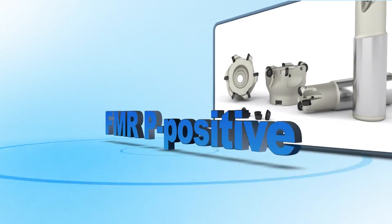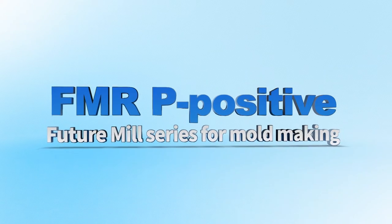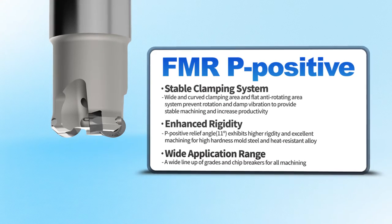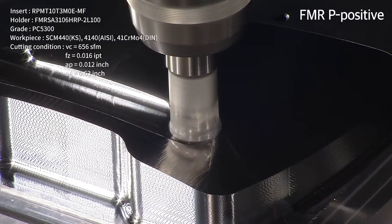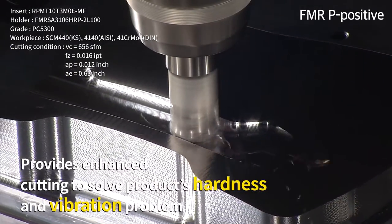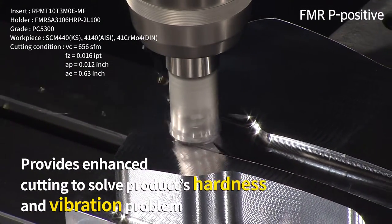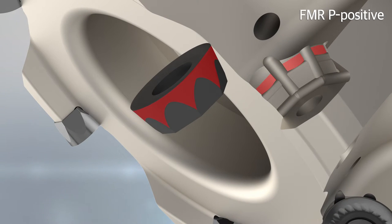Introducing the high-level rough molding tool FMRP-Positive — excellent for high hardness molding and heat-resistant alloy machining. FMRP-Positive is Coralloy Future Mill's new lineup that provides enhanced cutting to solve problems related to workpiece hardness and vibration, featuring a wide curved surface contact area and flattened radial prevention surface.